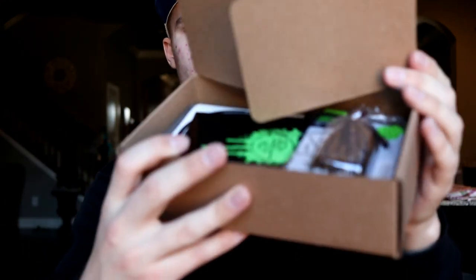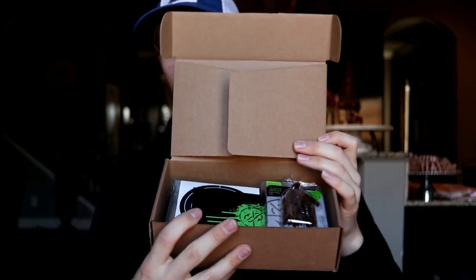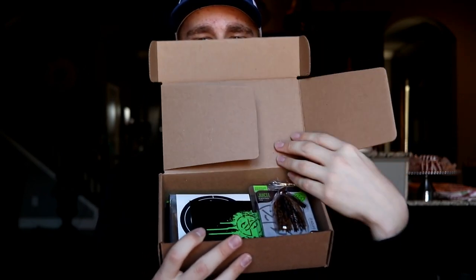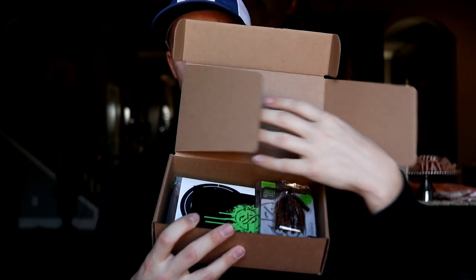So you pull it out and you've got this little brown box right here. Open it up and this is what you get right here. It's just like a mystery tackle box where the little flaps open up, and then you've got your baits right down here. I'm just going to go over these and give you my first impression.